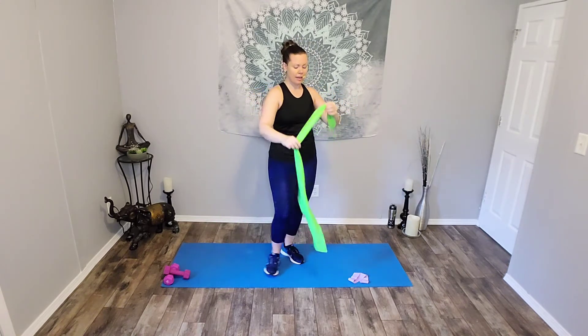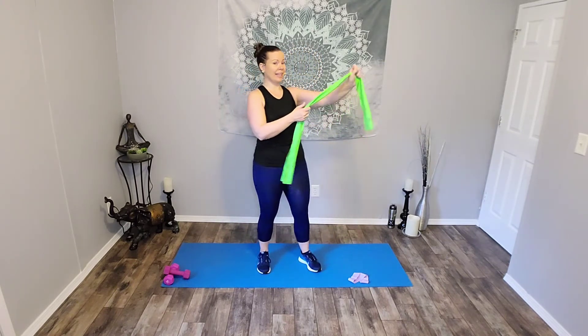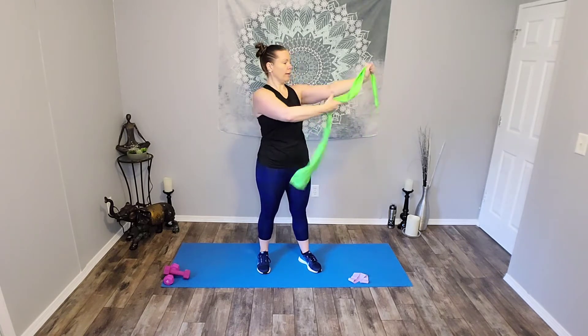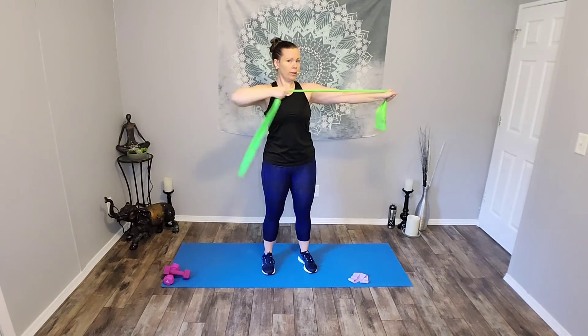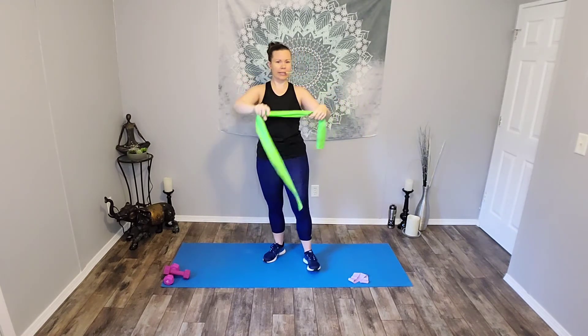Now if you have the handle band, you can hold the handle in the arm that's pulling, or you can hold it in the hand that's steady. Just depends on what's comfortable for you — try both. Bow and arrow, other side, ready? Pull. Release. Pull. Six. Five. Four. You got it. Three. Two. And hold. Good job. Gently release.